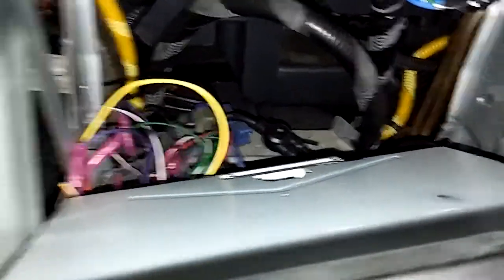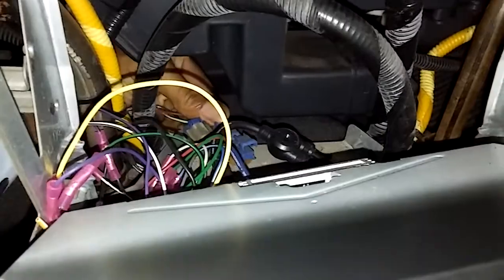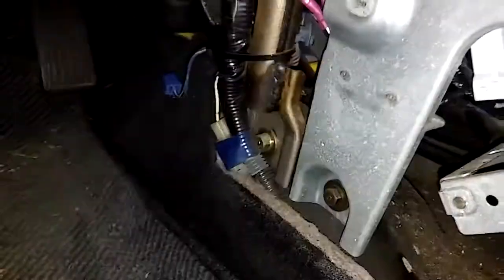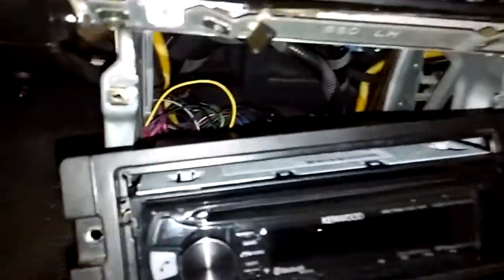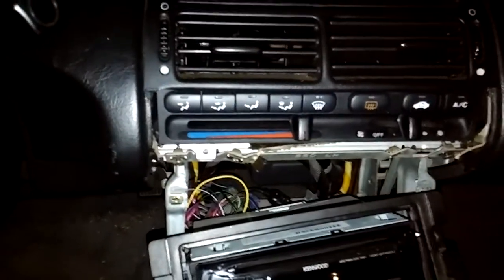In the back here is the connector for the check engine light — they have it plugged up in here. So in order for you to check the check engine light, you have to get up in the back and unplug it from the dashboard. This is the driver's side, so you have to get on your back and get to it from the driver's side opening. For some idiotic reason they decided to plug it up in the back of the car. The reason I needed to find it was because my check engine light was coming on.